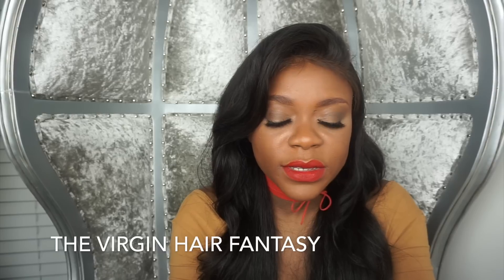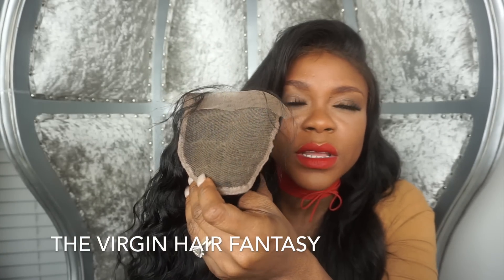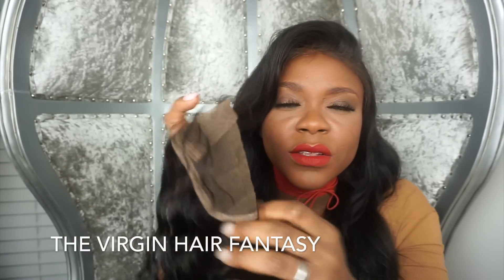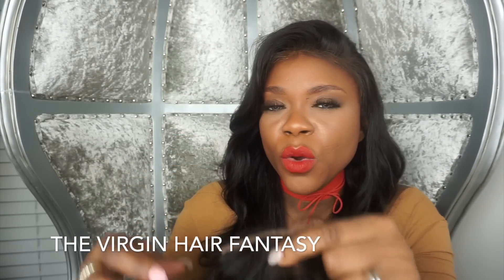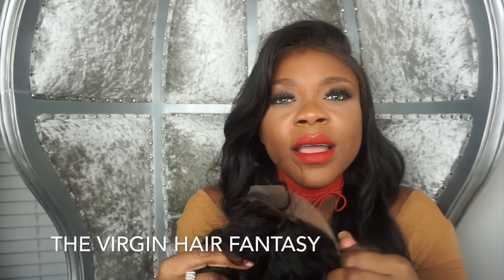The other type of closure is an all lace, just like the frontal. This one is reinforced. So why would I go with an all lace closure as opposed to a silk closure? Very simple.